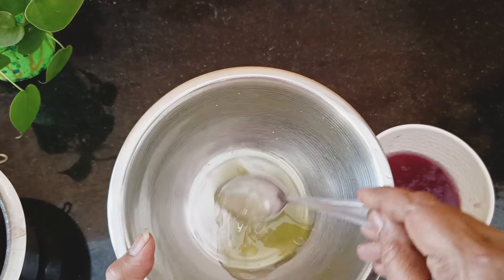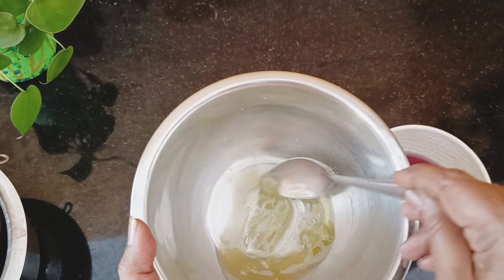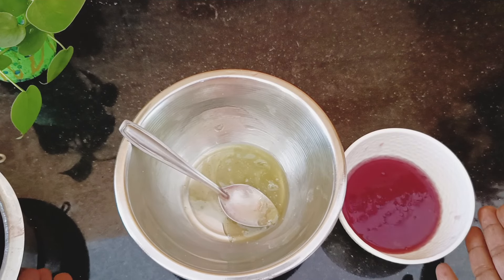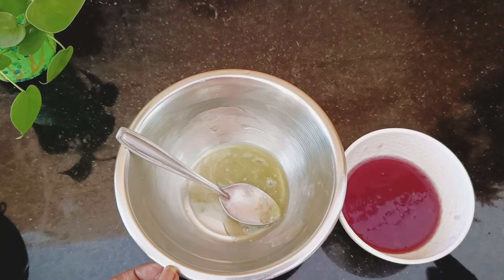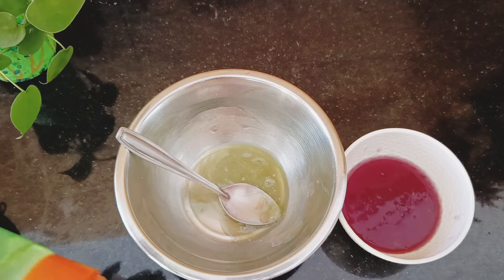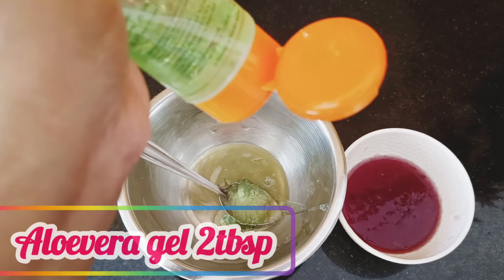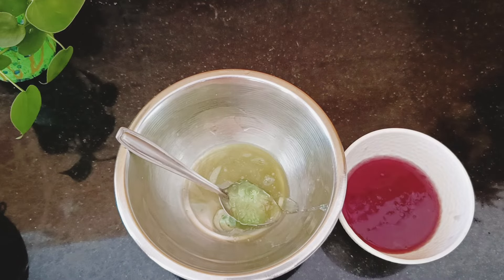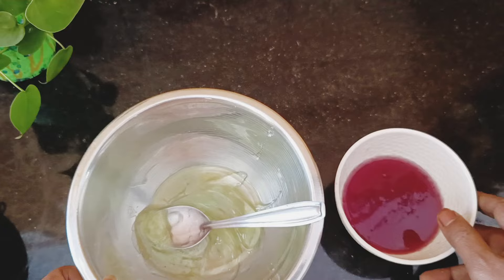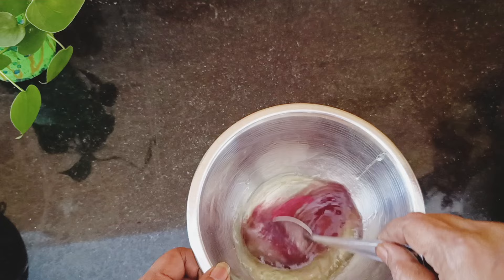The oils have cooled and mixed well. The temperature of both the oil phase and the water phase should be the same — just warm — so they can mix well. A mixing agent is required to combine the oil and water; I'm using aloe vera gel as the emollient. It will be easily available, or you can use some other mixing agent. I'm taking two to three teaspoons of aloe vera gel.